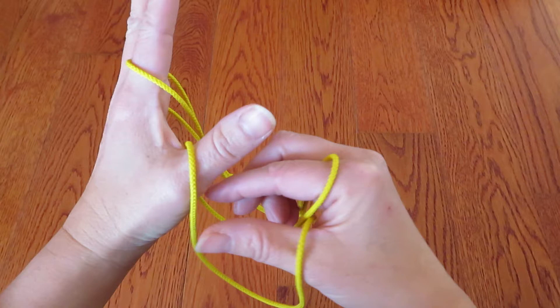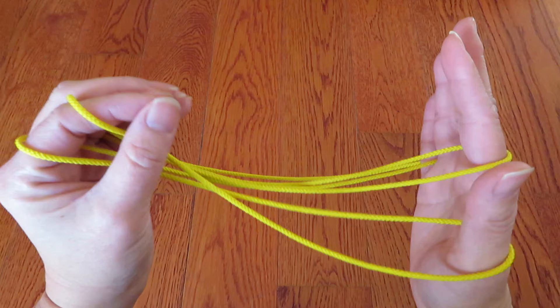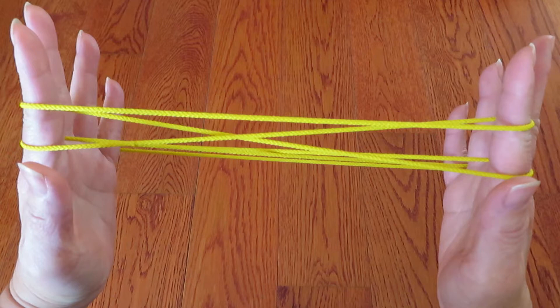And with right hand fingers, pick this string around left hand thumb and then hook on to left hand pointer like this. And the same way, with the left hand fingers, pick this string around right hand thumb and hook on to the right hand pointer like this.